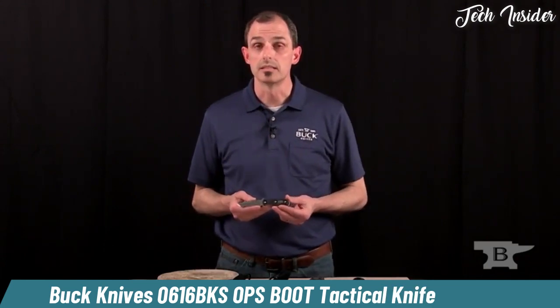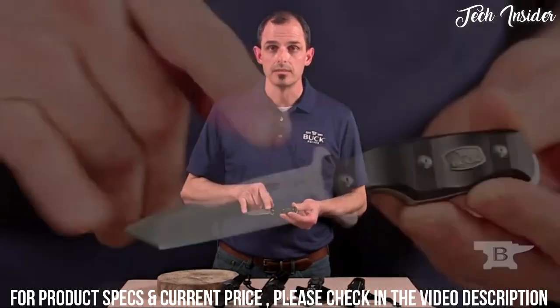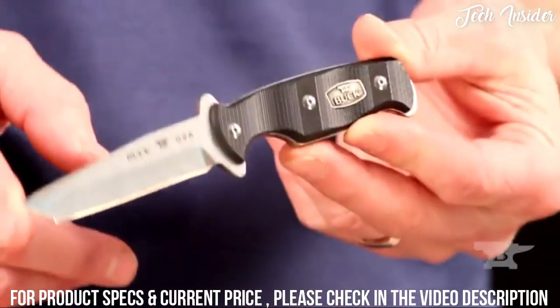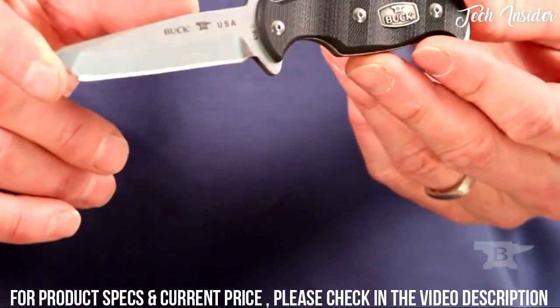It is model 616. It's a USA-made knife. It has a three-inch blade with a modified tanto tip, and it is 2.5 ounces in weight.